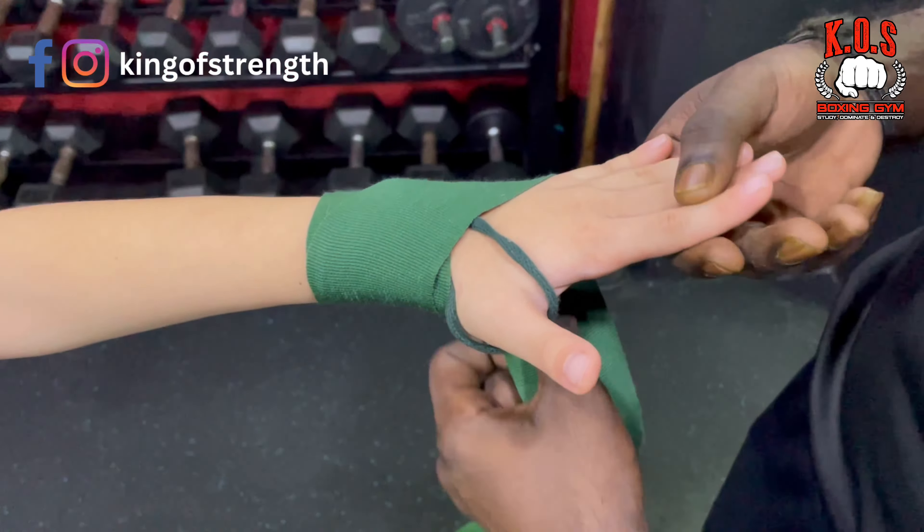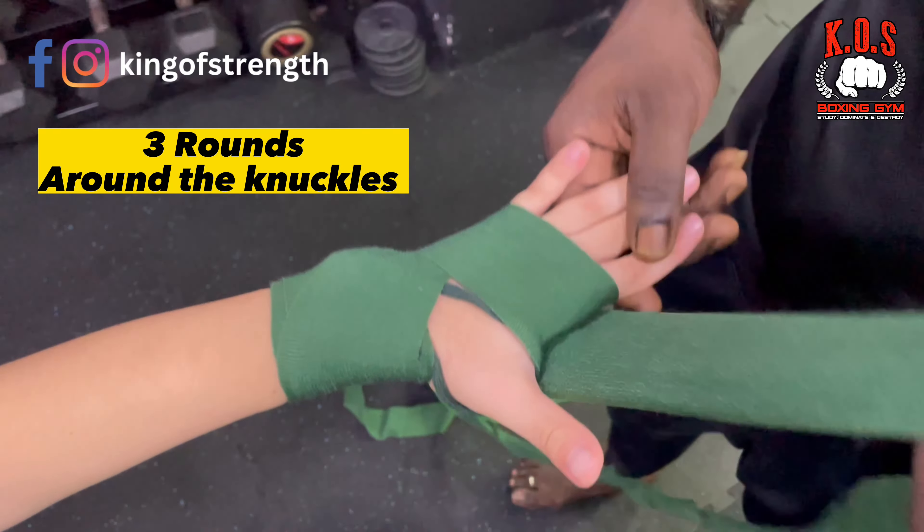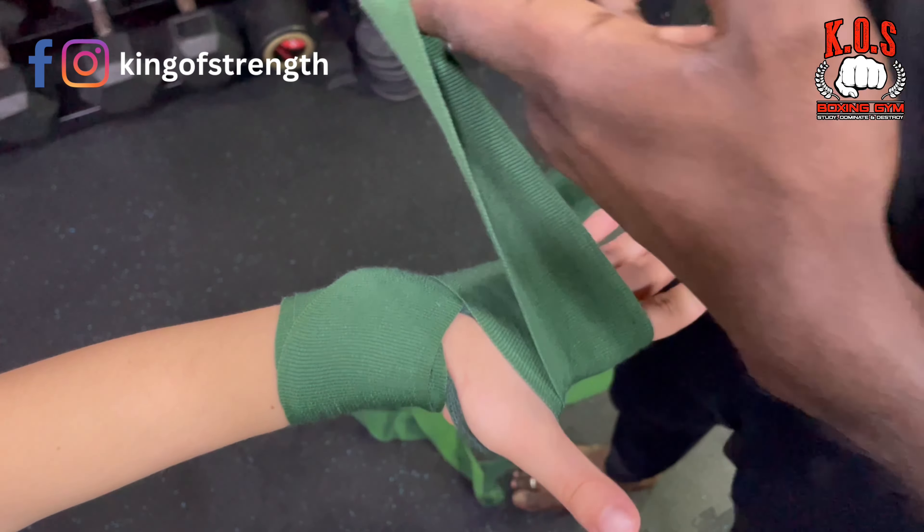you will be coming over here at the pinky, where you will be going 3 rounds around the knuckle. How many rounds? 3. Very bright child.